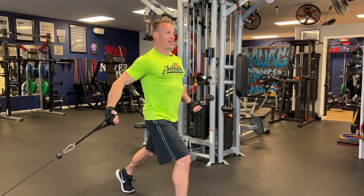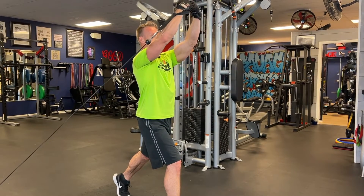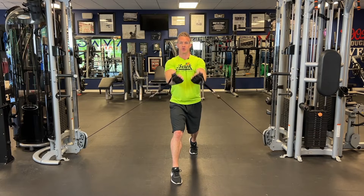Now, wrong form is if you're coming up higher — you're going to be hitting more mid chest. And then going above your head, you're going to be hitting more upper chest. It's all about where you're squeezing in the motion of the fly. Chest up, shoulders rolled back — here's the normal motion.